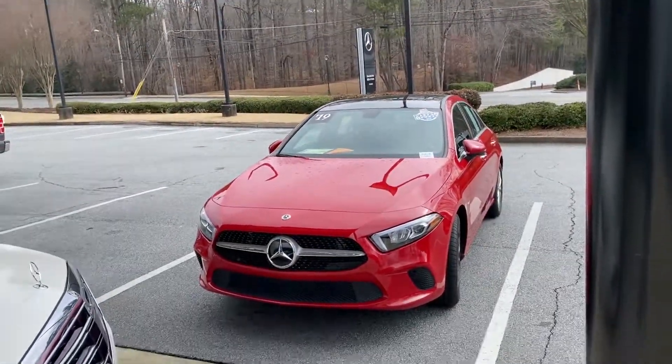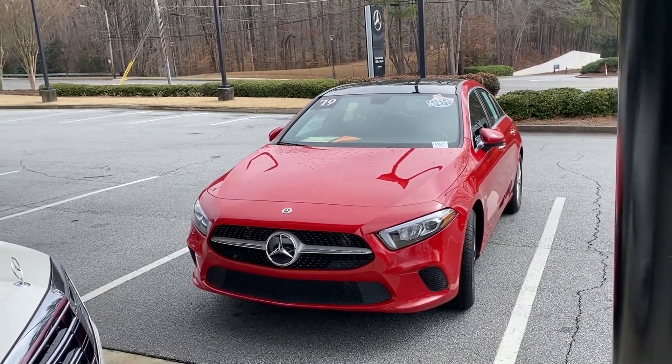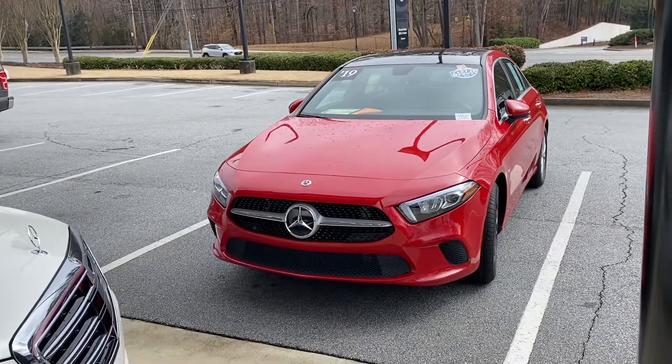Hi Jennifer, this is Ryan over at RBM Atlanta. It was great meeting yesterday. I wanted to just recap and show you the 2019 A220 we looked at yesterday — just go around the exterior again, a little recap on the car, let you take a look at it again.